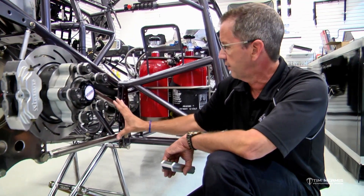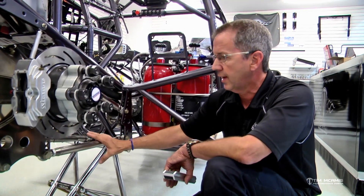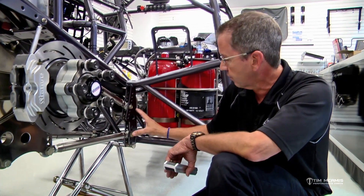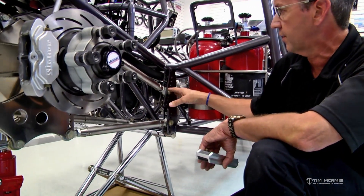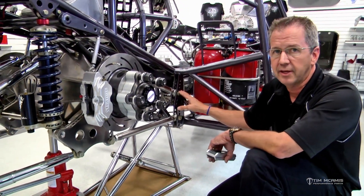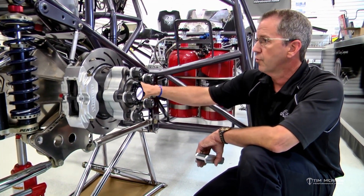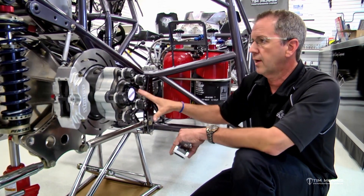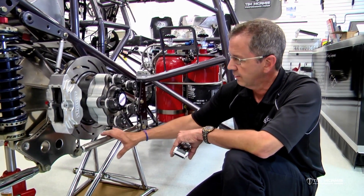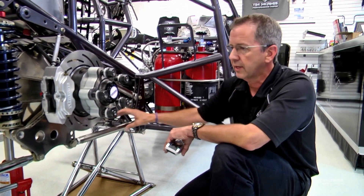This is all basic geometry — very simple, just numbers, placement, and angle. It's not a mystery, and don't be afraid to experiment. Do be conscientious that when you move things, make sure both sides are the same. Surprisingly, we see cars come in with the bar in a different place from one side to the other — you need to keep both sides exactly the same. This is just a basic intro to four-link settings; the angle of the bottom bar, the spread, and the length of the four-link are what we're most interested in when setting up a car.